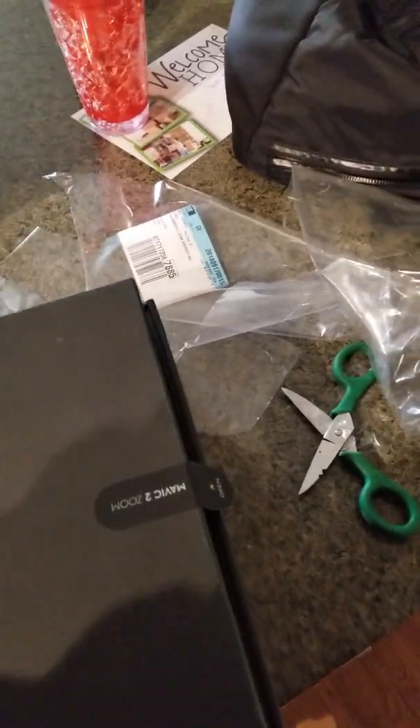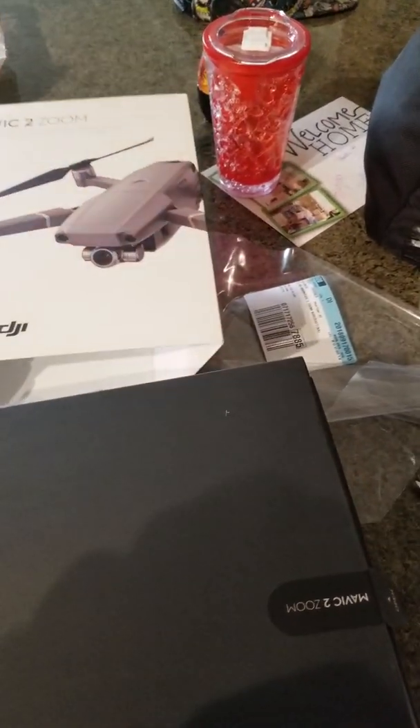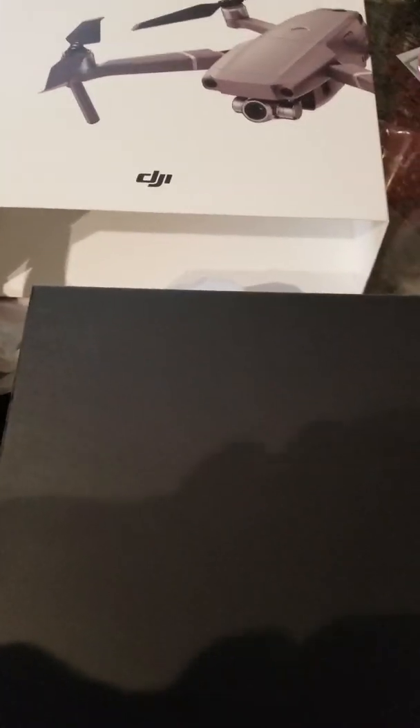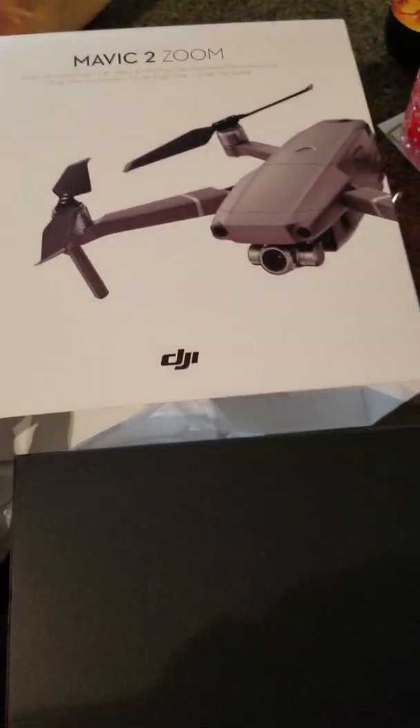I got my drone, everybody. This is my video. It's not cheap — I'm going to take that right now — but it's a good investment for me and what I want to do. I got the DJI Phantom Mavic 2 Zoom, and I got it from Shipt to Best Buy.